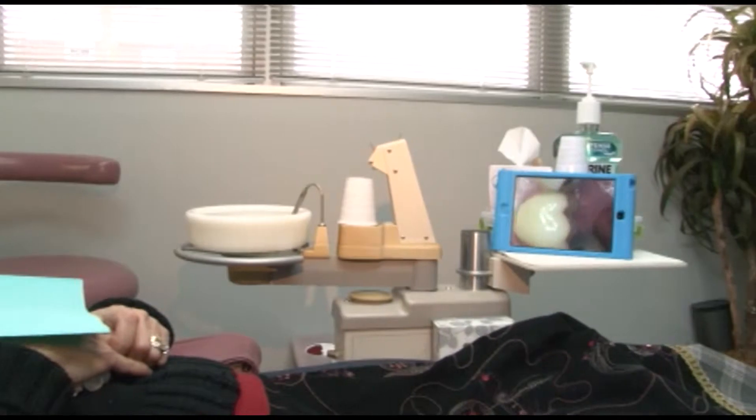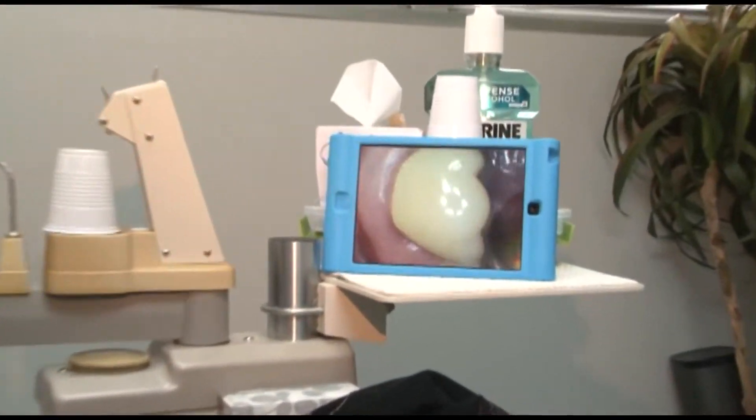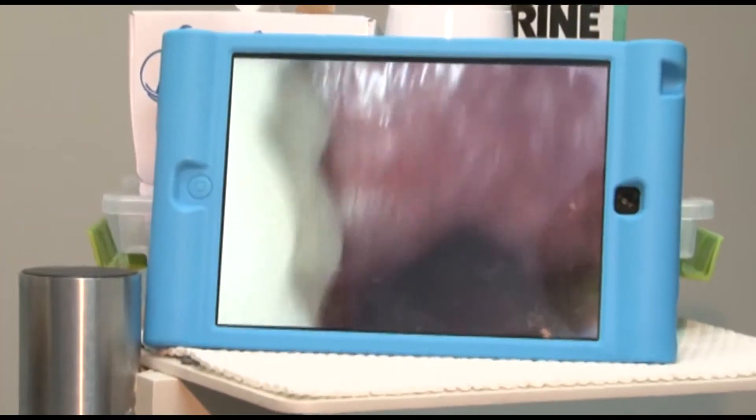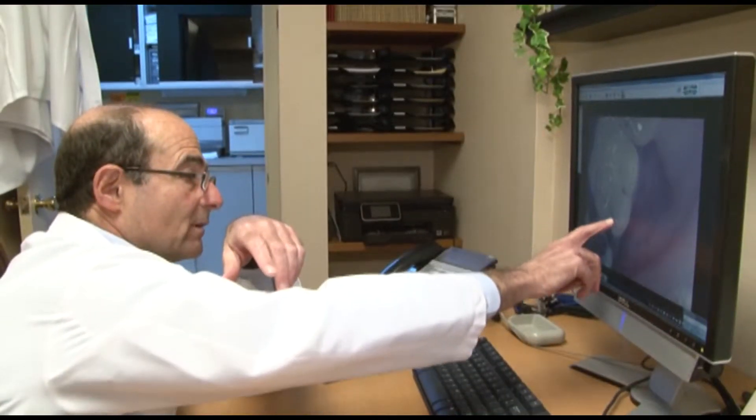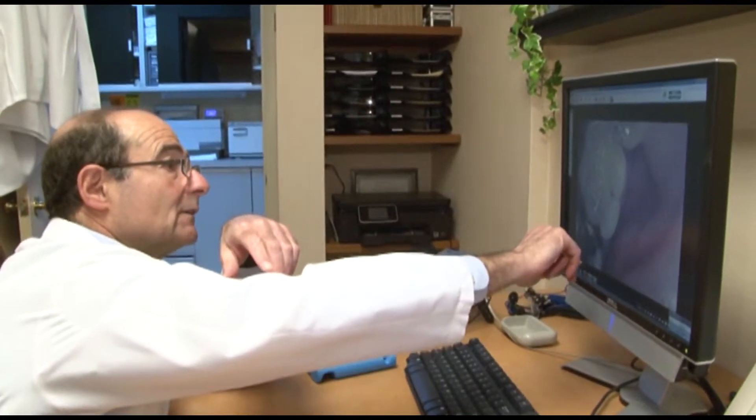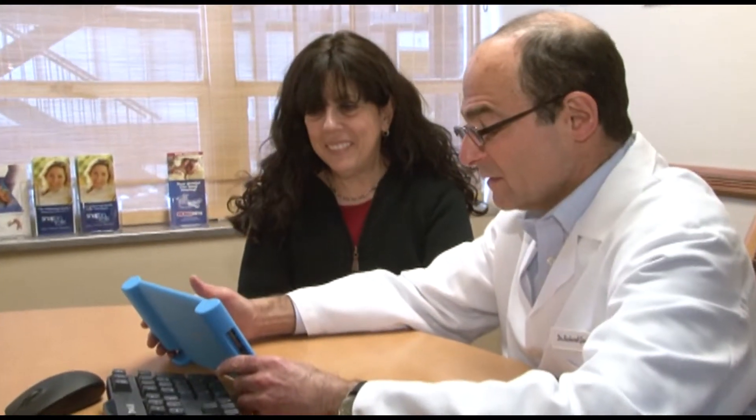Best of all, the Hamilton intraoral camera is Wi-Fi enabled and will seamlessly display and store images on your iPhone or iPad devices with the free app. You can also download images to your computer or tablet via the built-in USB port.